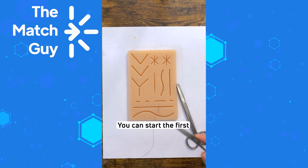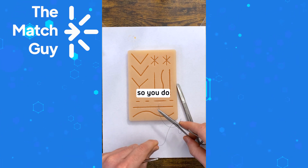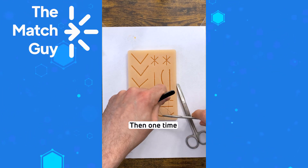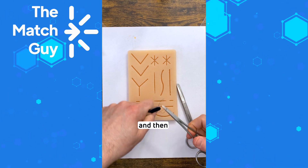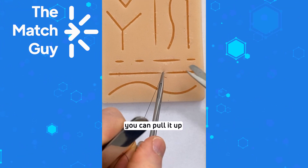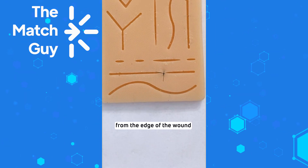Pull out without pulling all the suture out, and then tie your suture. You can start the first throw as a surgeon's knot: wrap it around the needle holder two times, then pull, then one time, then one final time — three total. Then you can pull it up and cut the suture around a centimeter from the edge of the knot. And that's it.